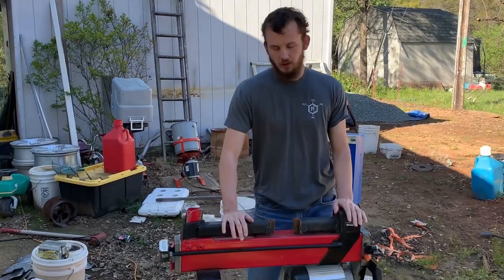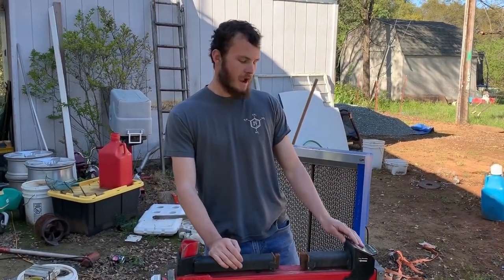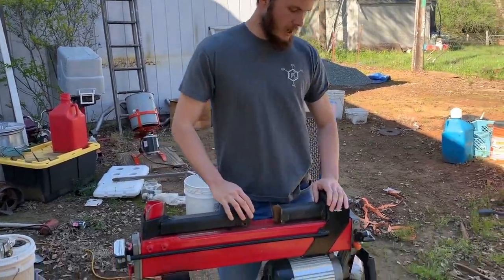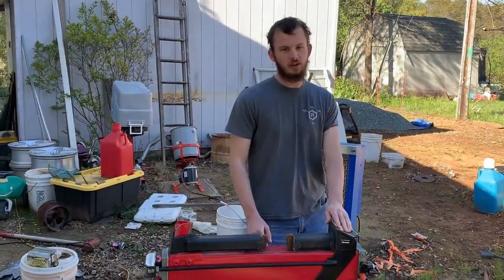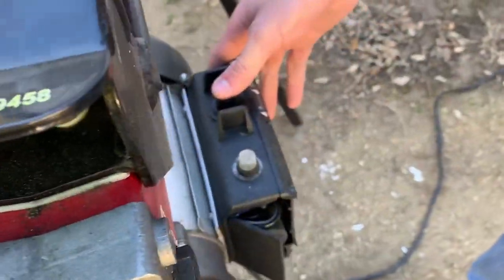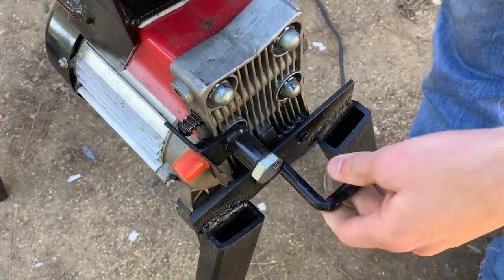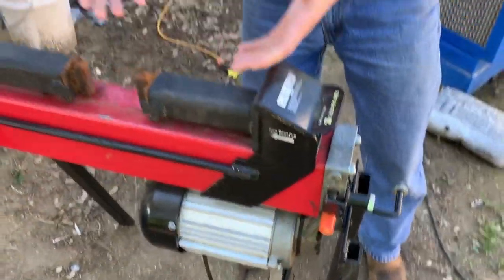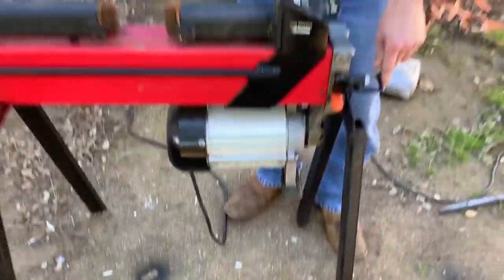Welcome back to Airborne Productions. Last time you saw us turn this log splitter into a forge press. Today we're going to upgrade it by adding a foot pedal and making this not hand operated. Right now you need two hands to operate it — one hand on the electric switch and one hand on the hydraulic lever. You can't really forge with your hands if your hands are pushing buttons, so we're gonna make our foot push the button with that little foot pedal.